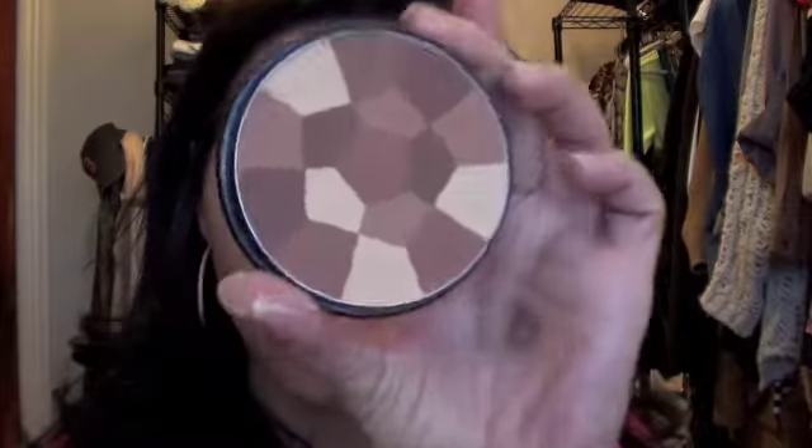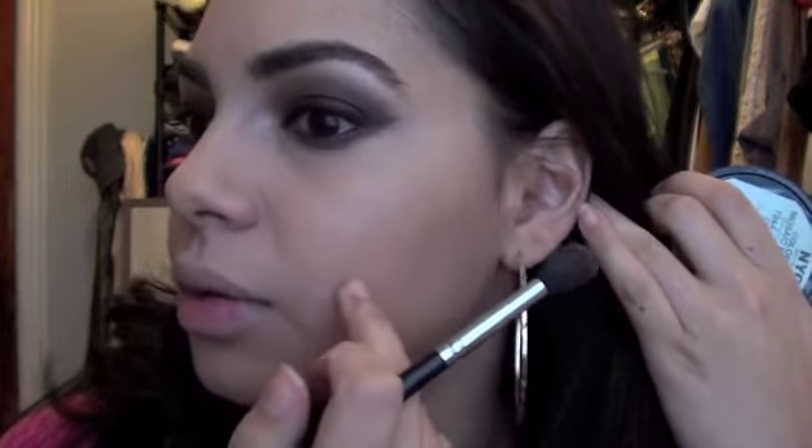So for contouring, I'm going to use just a large tapered blending brush, and I love this NYSEAL Bronzer Color Wheel. I swirl my brush in the darker colors, suck in my cheeks, and you're pretty much going to take from where your hairline is — your sideburn area — and bring it down in this direction.